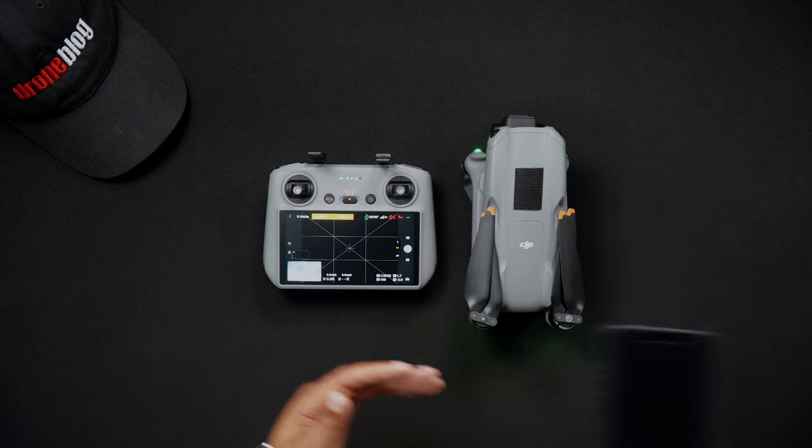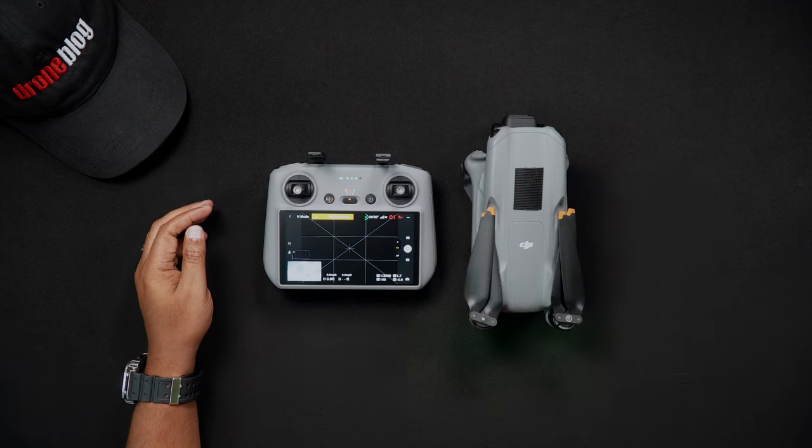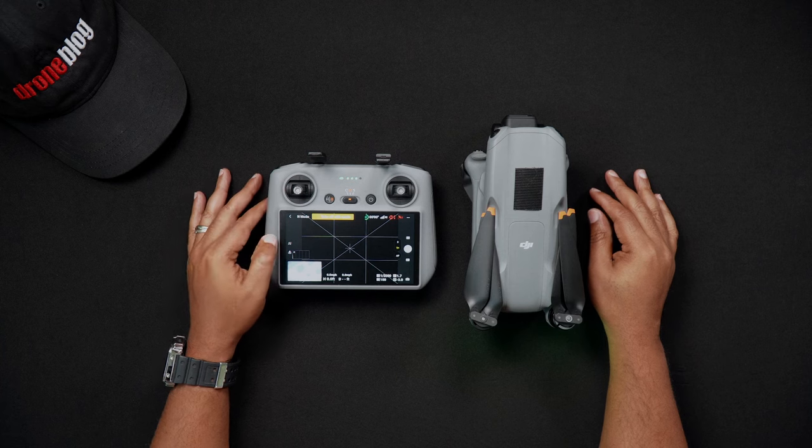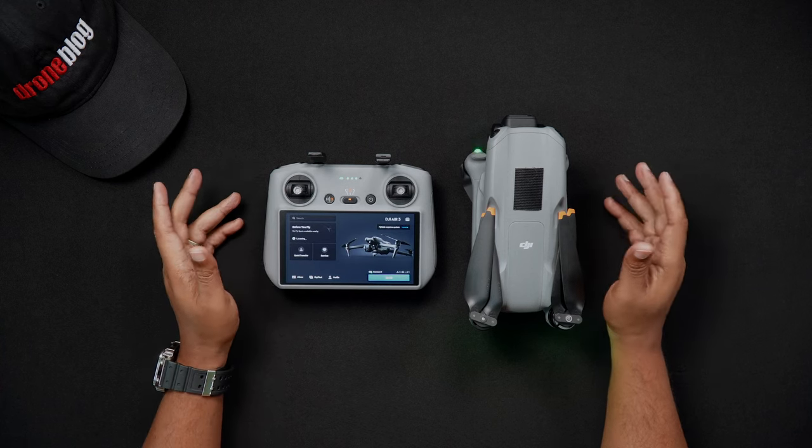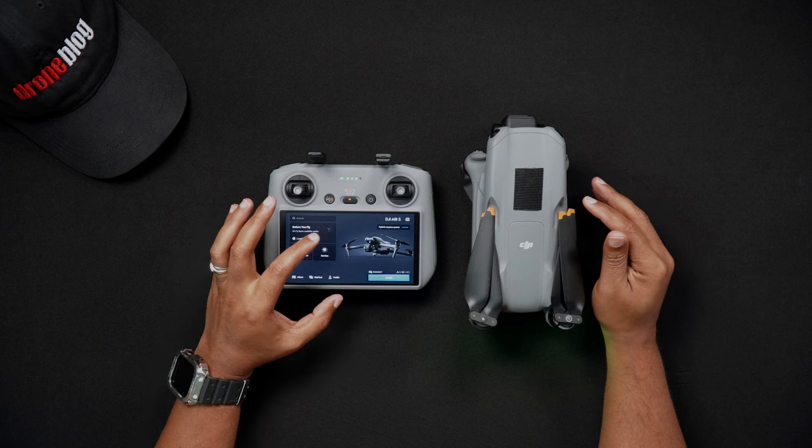We'll talk first about firmware updates. DJI adds new features, tweaks, and fixes to the Air 3 which improves the user experience. The only way to benefit from these additions is by updating the firmware.